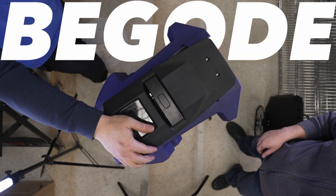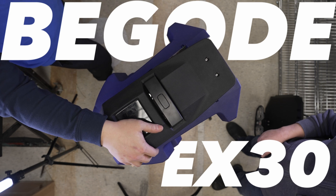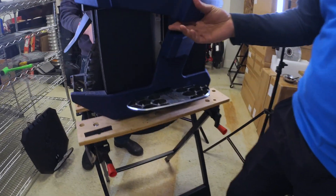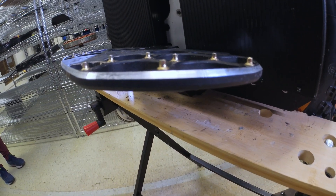We're about to tear down the long-awaited C40 motor EX30 from Bagode, with the fancy new Bagode pedals. Look at those things. We'll put them on a scale later.